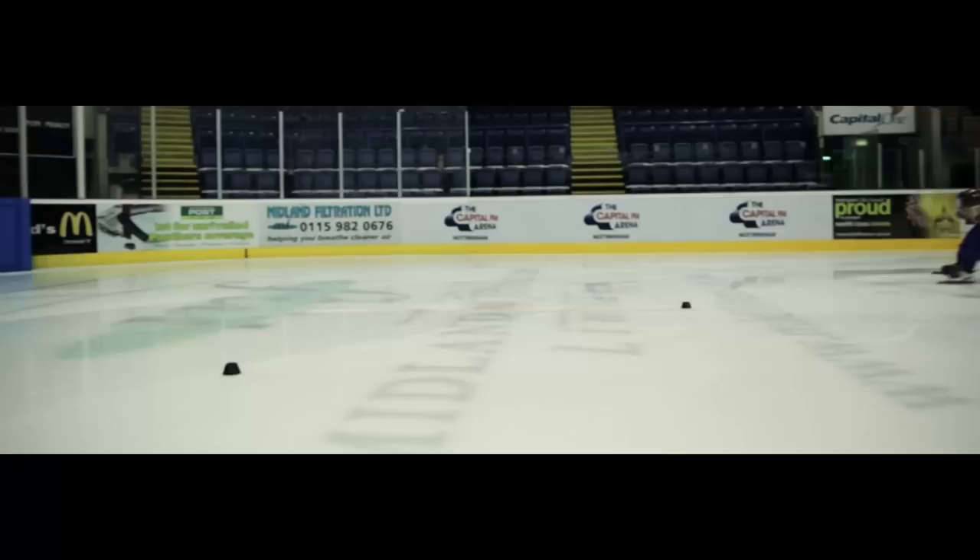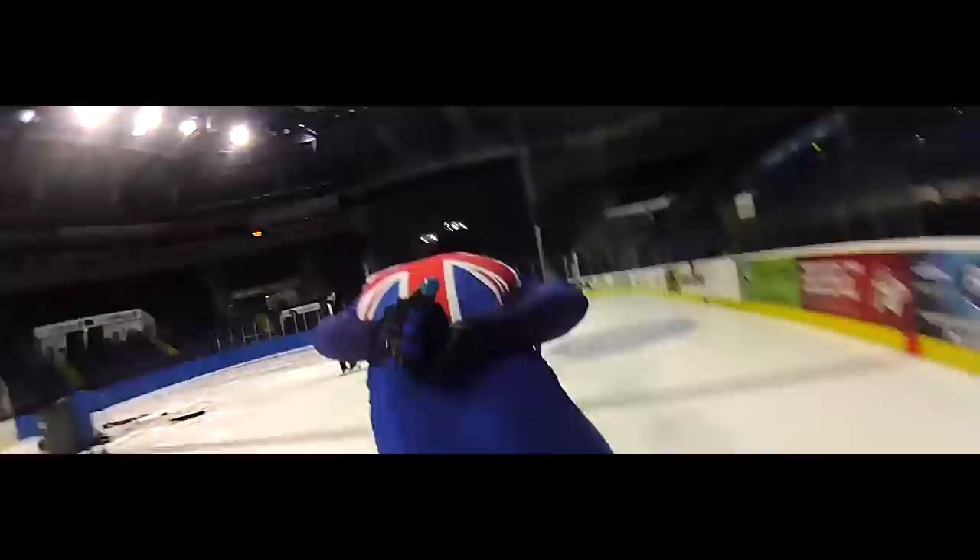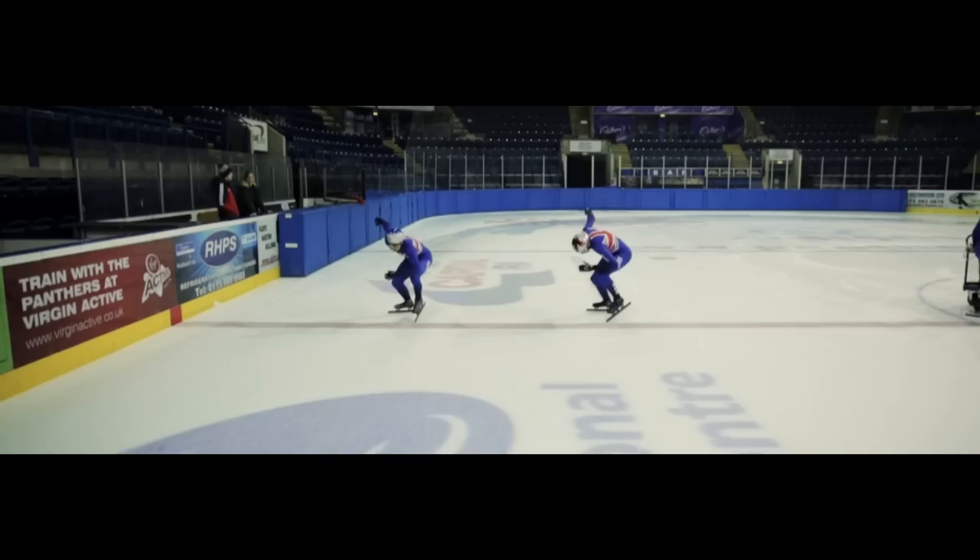In Short Track, cornering is the most important thing that we do. The corners determine how much speed you lose, how much speed you gain, what position you're in, how you're going to set up a pass. You go in sort of like in the middle of the track, and you try and come out in the middle of the track. That's the most efficient track pattern for us.